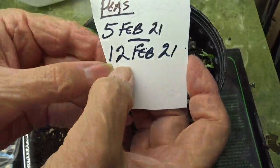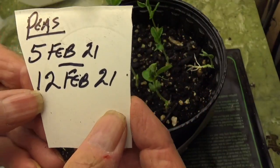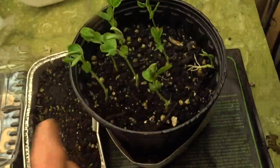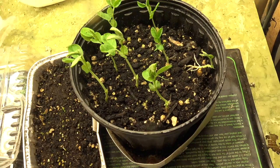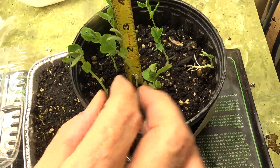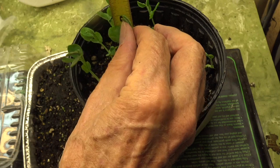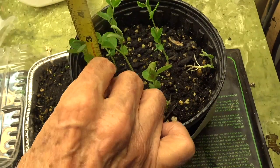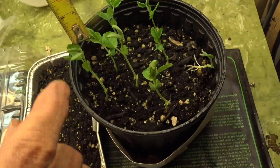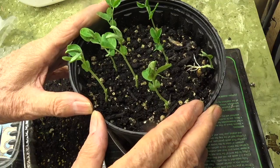Today is the 12th of February. I started these peas on the 5th of February, so that's seven days. The goal was to see how long it would take to get them to a point where I would be ready to transplant them. We'll measure them to see how large they are — I realize I'm measuring the two largest ones. That one is a good 3½ to 3¾ inches tall, and this one is a good 3¼ inches, almost 4 inches tall. So that would be a very good size to be ready to transplant. That completes my experiment.